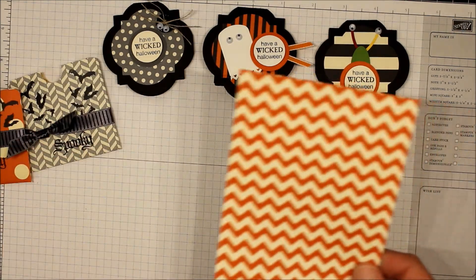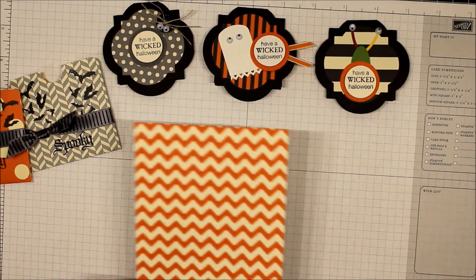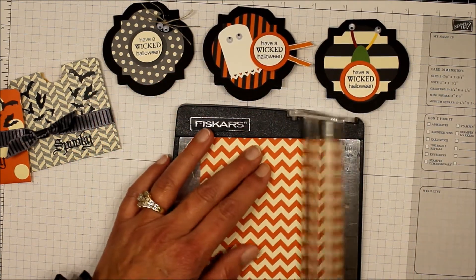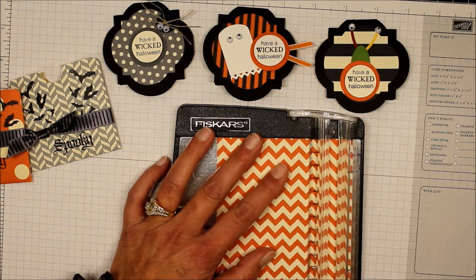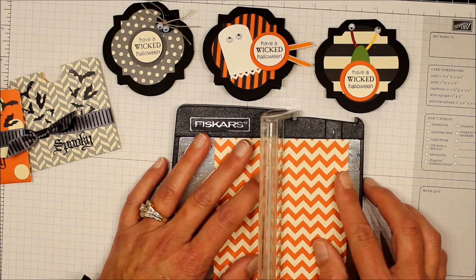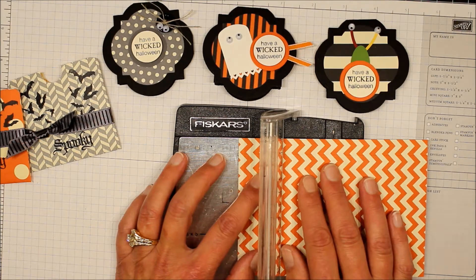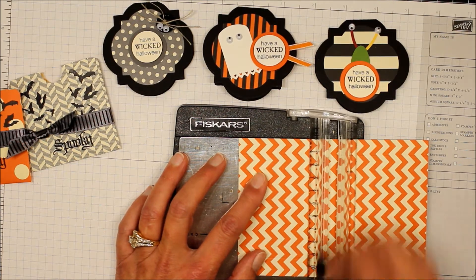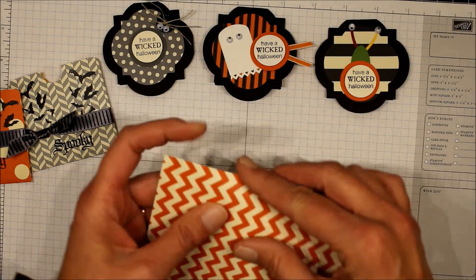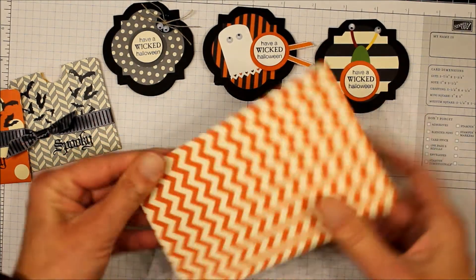The first thing I have is a piece of Designer Series paper that measures four and a quarter by six inches, and that's from the Howl's Tooth and Scaring Bone collection. We're going to score this at a half inch, then do a half inch on the other side, and then in the landscape position we're scored at three inches. When you're scoring your Designer Series paper you don't want to push really hard with your scoring blade because you can tear it.